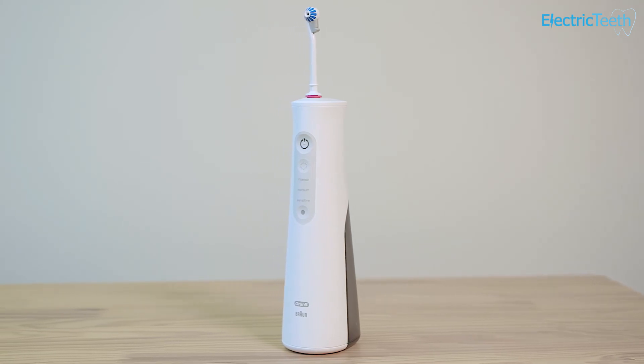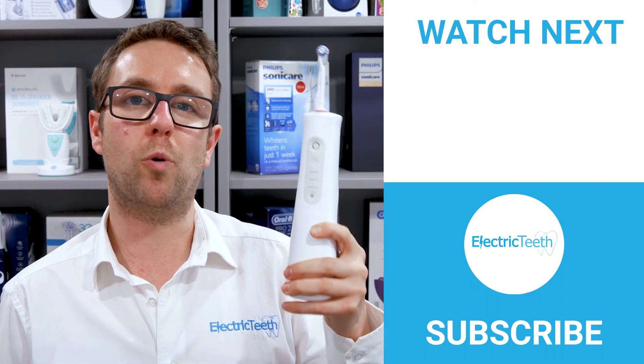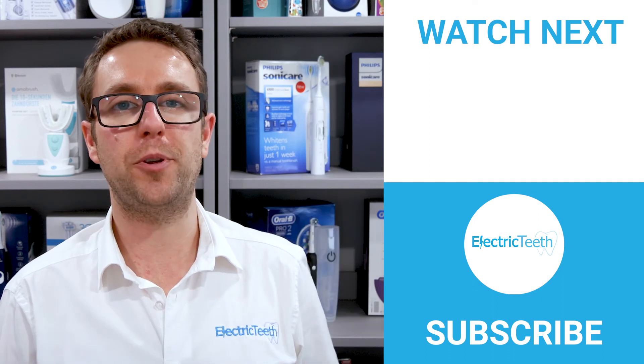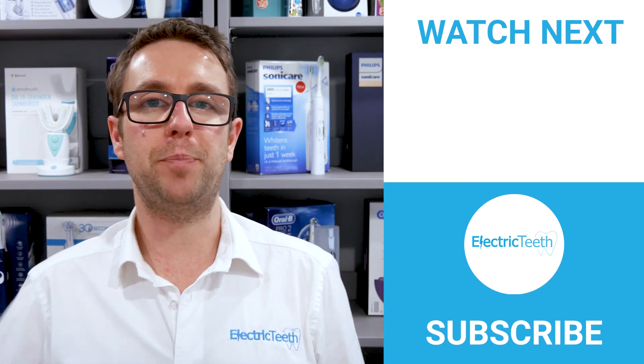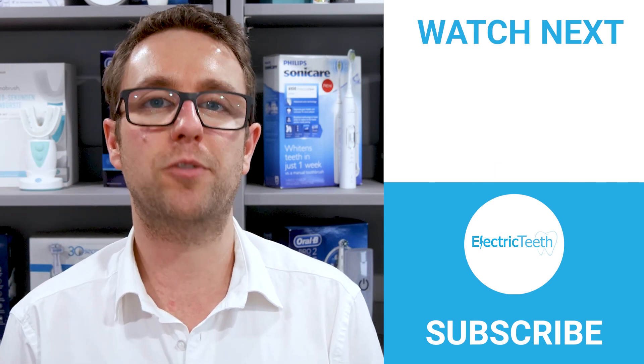So there we have it — that's my overall review, opinion, and pros and cons on the Oral-B Water Flosser Advanced. I do hope you found this video useful. If you did, be sure to give it a thumbs up. For more videos like this click subscribe, but until next time, thanks for watching.